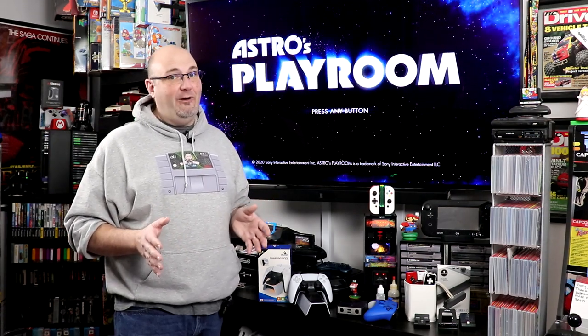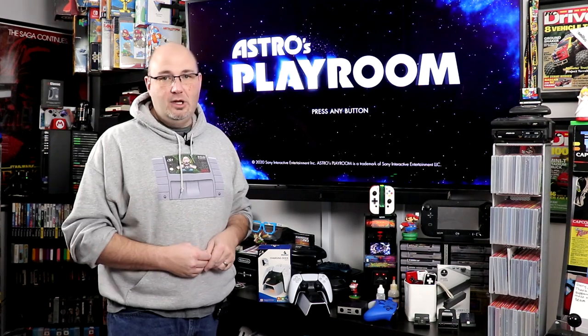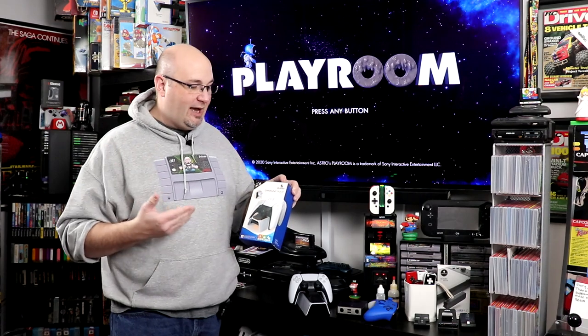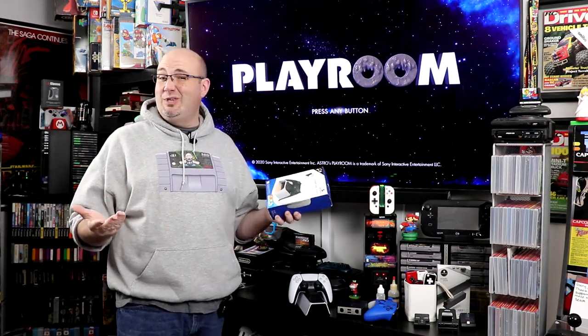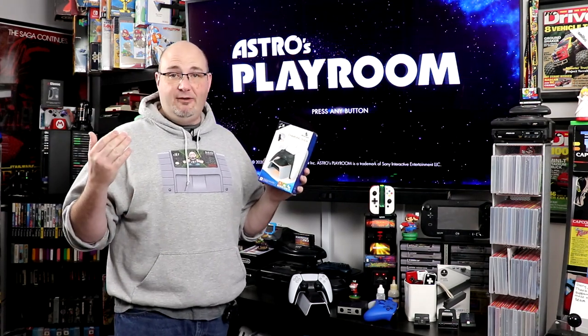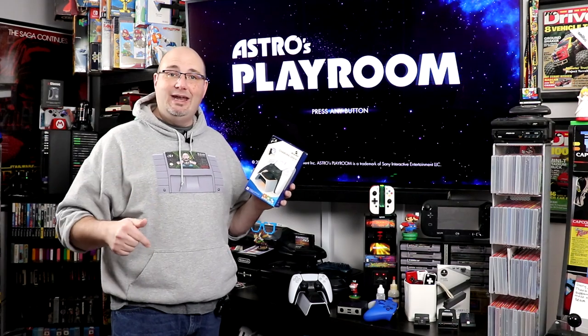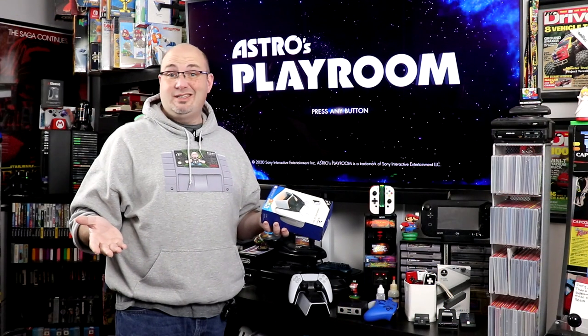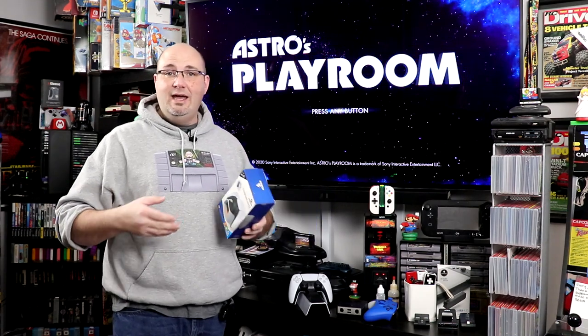But these are just my opinions on the charging dock from Nexigo. I want to know what do you think of this? Is this something you would consider picking up? Is this something you have picked up? If you want to pick one of these up, I will have a link down below in a pinned post where you can go ahead and get these through our Amazon affiliate link. Unfortunately there are no discounts associated with that, however it does help support the channel. If you are looking for any other comments or questions answered, leave them down below in the comment section.